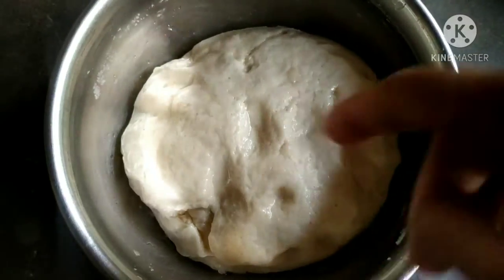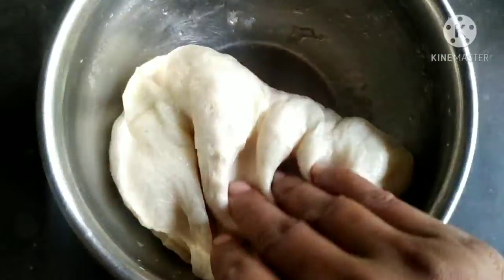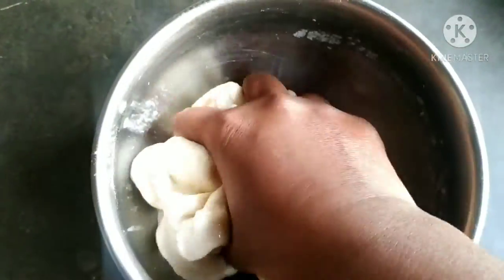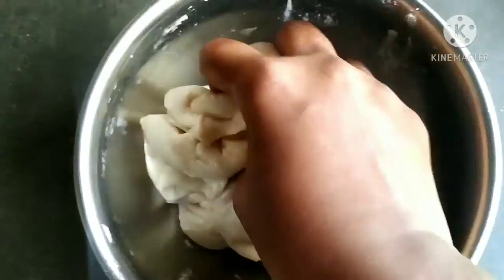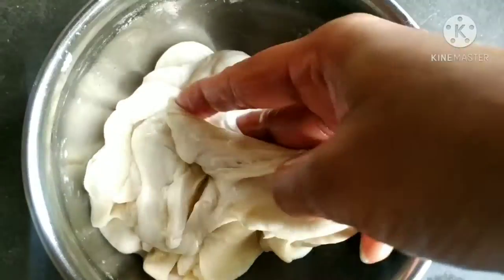Now the dough has doubled. We will take a little piece of the dough. Now the dough is a little bit more than before.